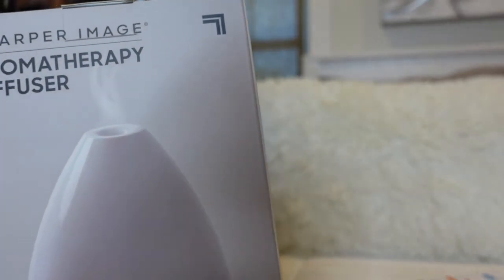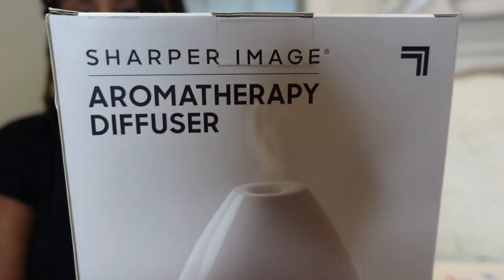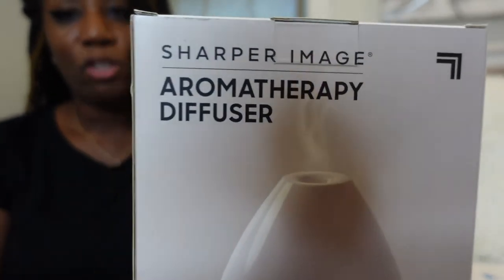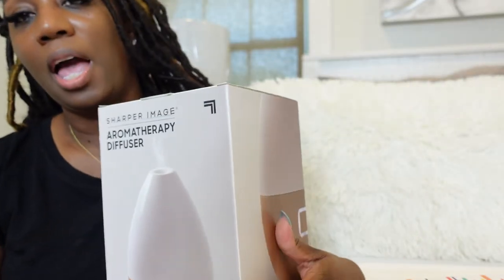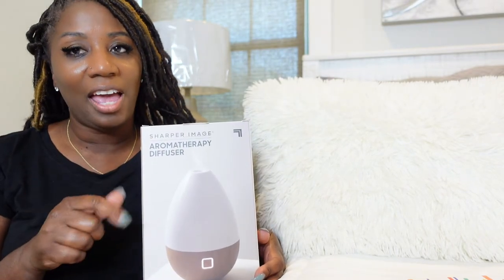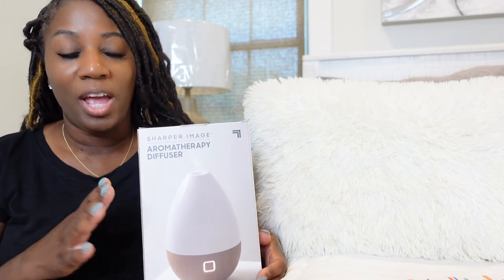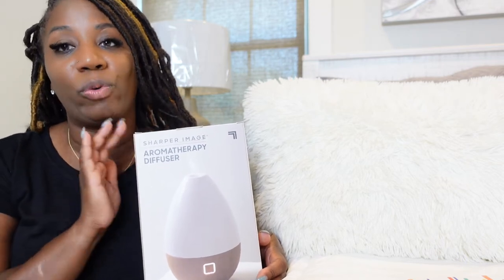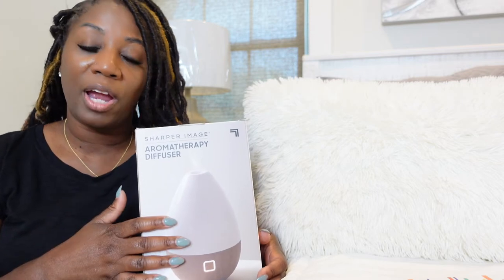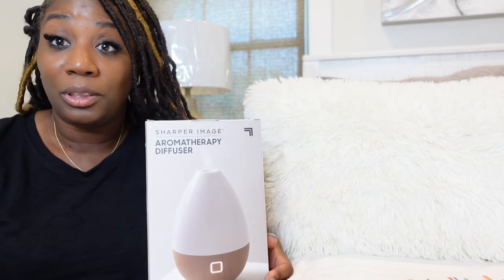We all know that Sharper Image has been around for a while and they make super cool products, so this is one I am interested in. I have had this in the box since Christmas. A co-worker gifted this to me and I'm super excited to open it. I didn't want to open it because I wanted to do the review first before I showed this to you guys. So let me take it out of the box and then we'll see where we go.